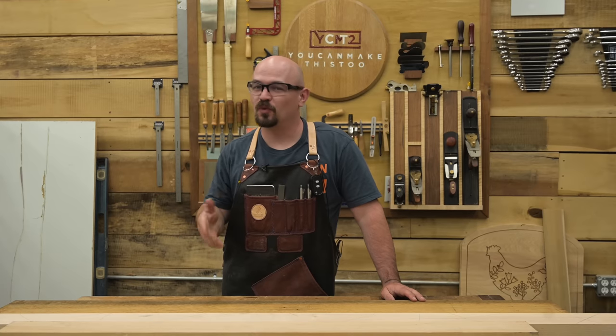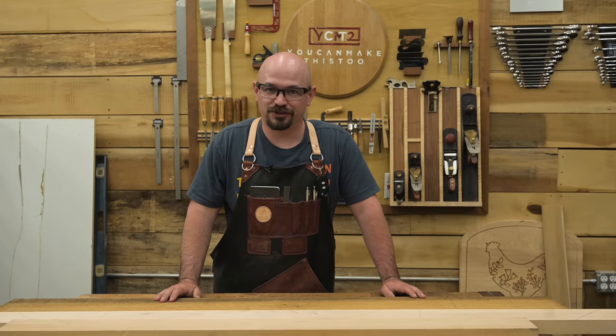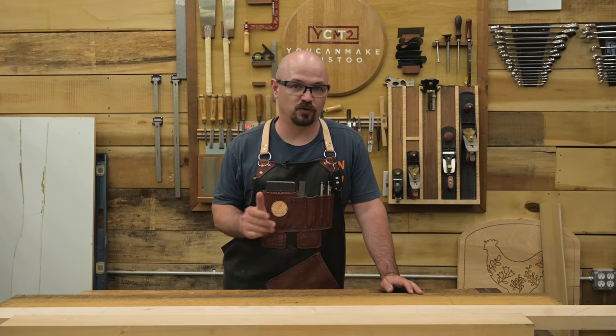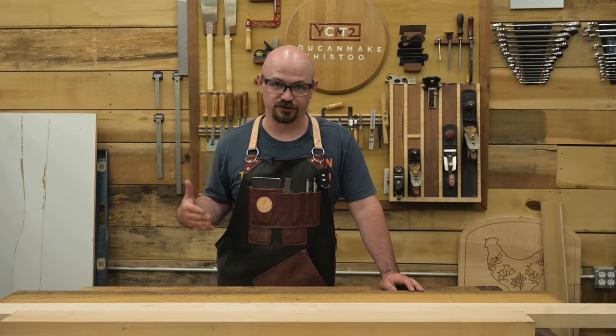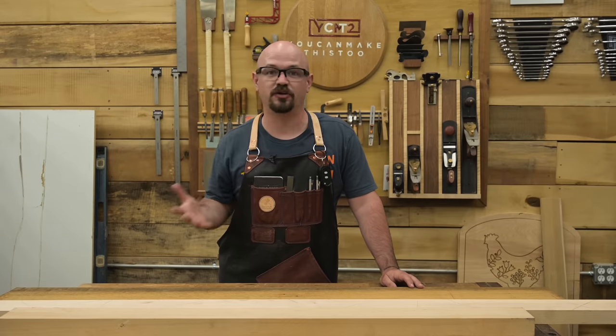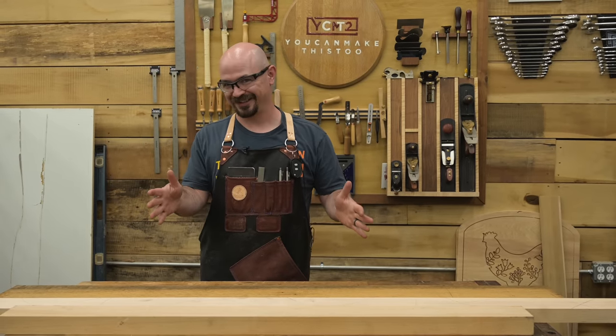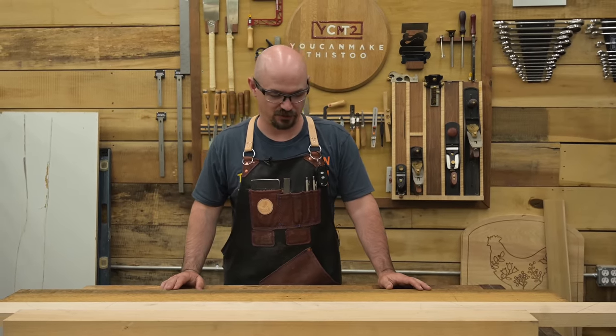The best first woodworking project — man, that's tough. It should be something you want to have, that you want to build, that you have the tools and equipment for. If you can't check those boxes or you just want to build something, that's cool. I have a recommendation for the second best, which I guess would actually be your best — so it's still the best, whatever.